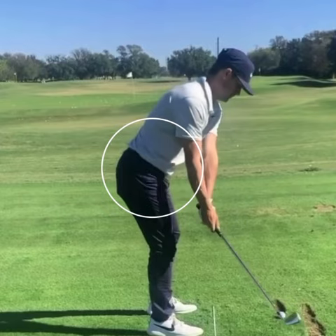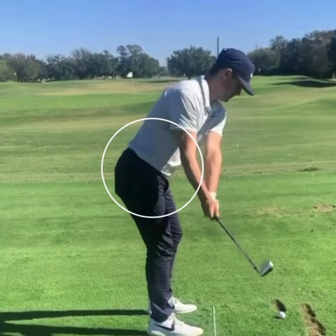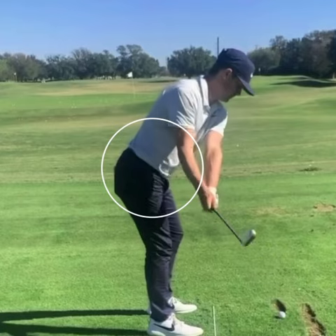Too many times what we see with many amateurs and younger players today is the shoulders and the hips rotating at the same time — they rotate the same amount. What that leads to is too much hip rotation at the top of the swing, which causes too much shoulder rotation and over-rotation in the backswing, basically an overswing. And you're not able to properly sequence the downswing because you can't separate that upper and lower body. So Taylor does a really, really good job here of separating that upper and lower body.